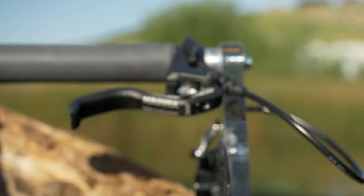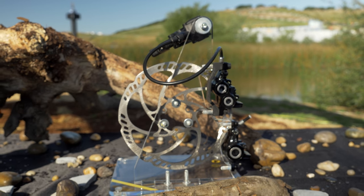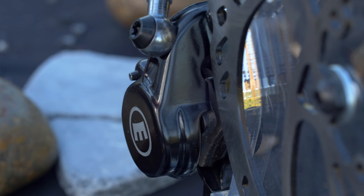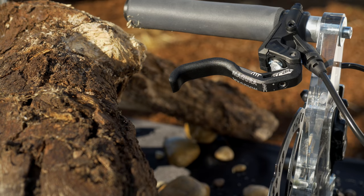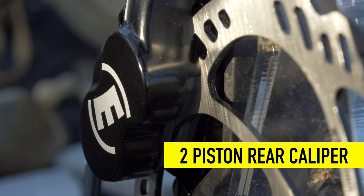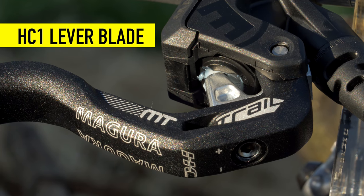The Trail Sport is a new price point version of our tried and true trail carbon brake set. Four pistons in the front combined with two pistons in the rear create a perfect balance of power and modulation. The Trail Sport also includes our new one-finger HC-1 lever blades, making a lightweight and affordable package.